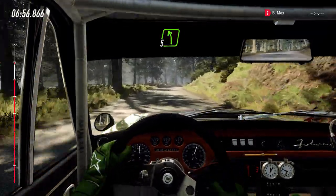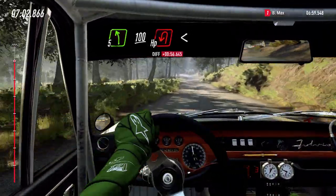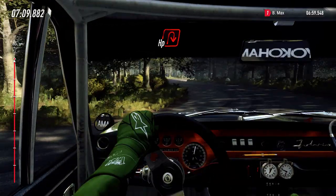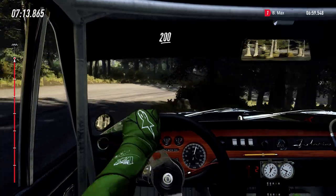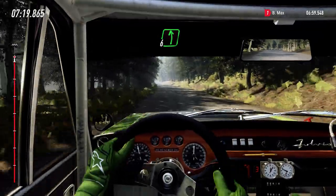Into 5 left, 100, downhill. Unseen hairpin left. Opens. And open hairpin right. 200. Long crest. Into 6 left, over crest, downhill.